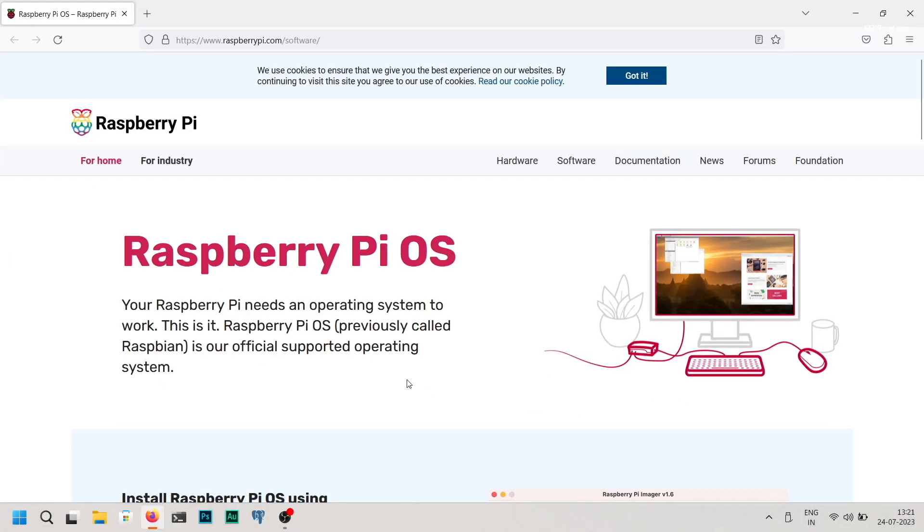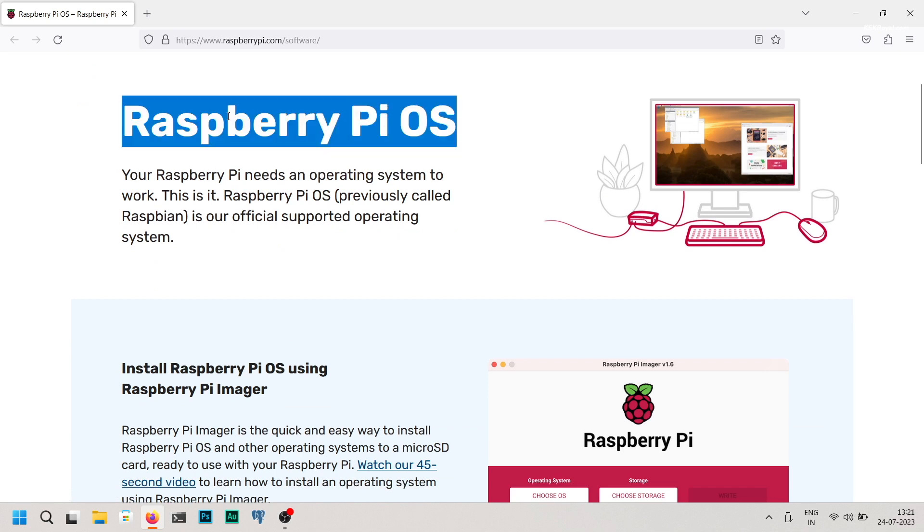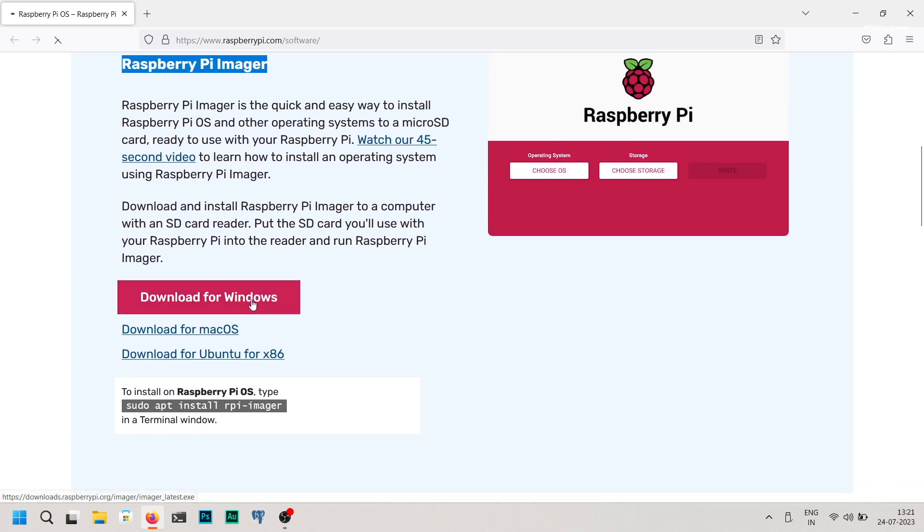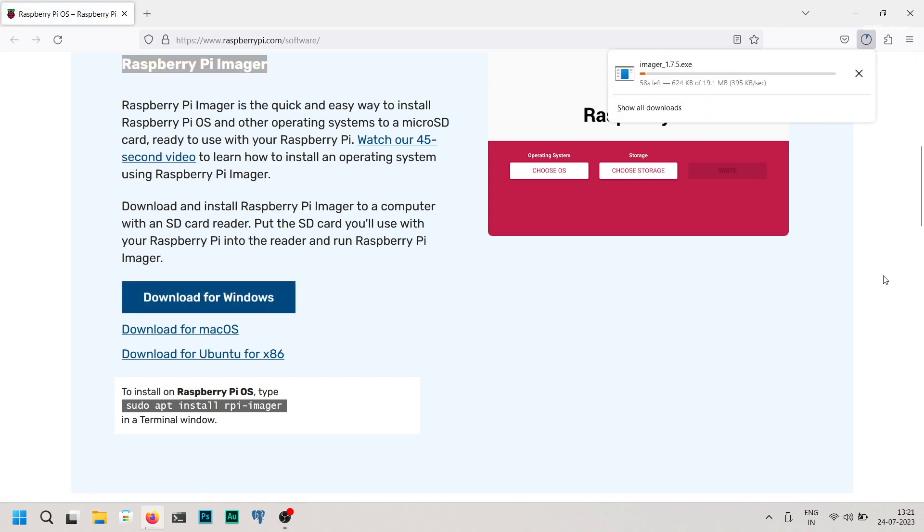Open your browser and navigate to the following link. Download and install the Raspberry Pi Imager. I'm using a Windows 11 computer, so I selected the corresponding version.